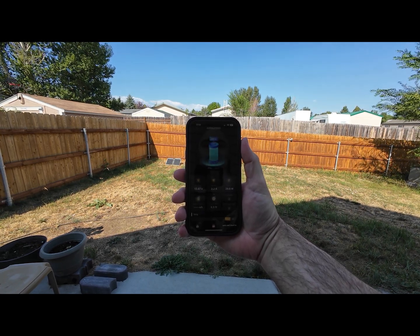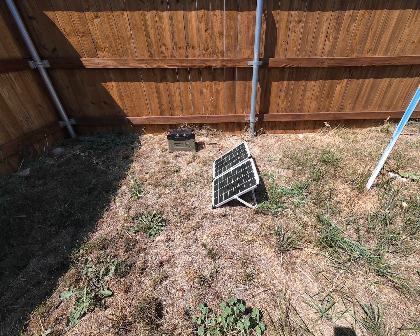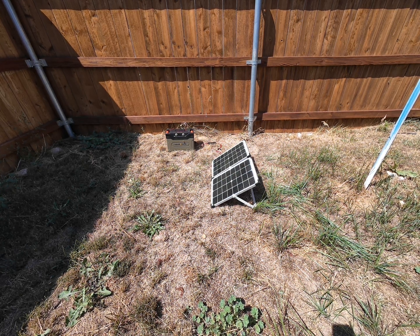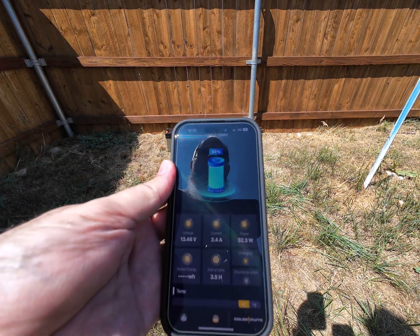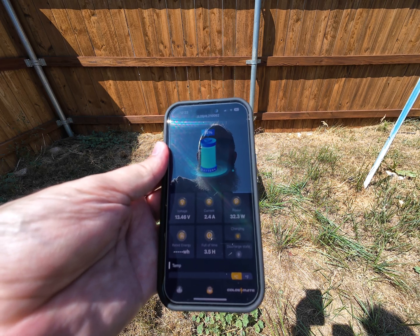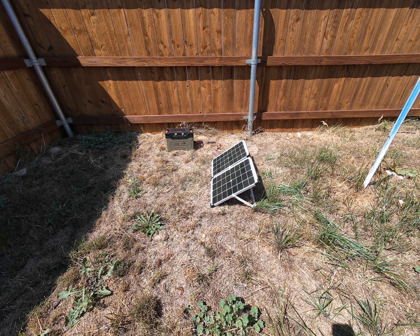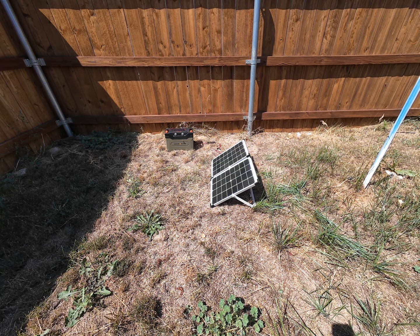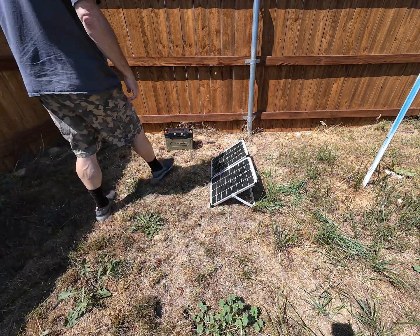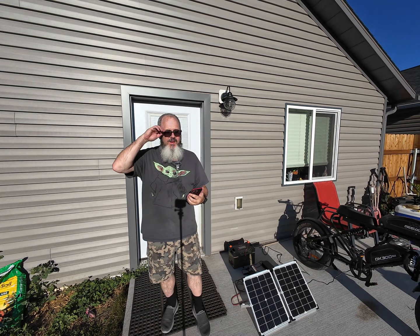We should be fully charged pretty soon, then we'll try charging the bike with it. I moved the panels around since the sun is more overhead now. Looking at the app, we're currently at 92 percent, charging at about 33.7 watts, with 3.4 to 3.5 hours remaining — it's doing pretty good. The battery temperature is doing fine; I was a little worried with it sitting in the sun, but it doesn't seem to be bothering it.